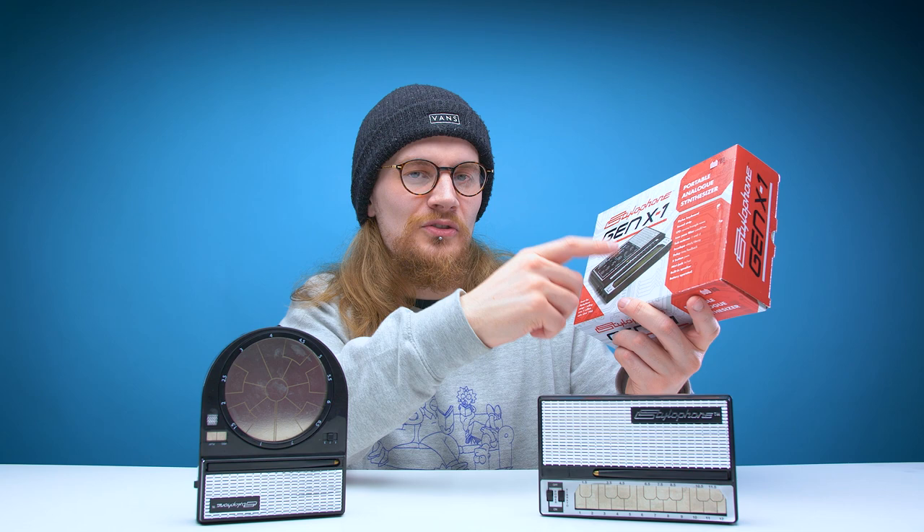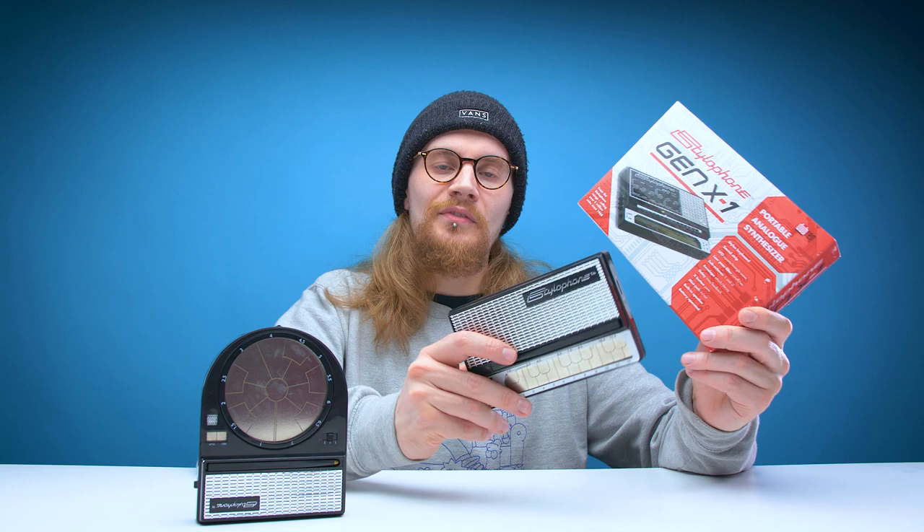Ew, the front of the box is sticky. I really wish that Amazon would stop putting address labels straight onto the box and sending it over — it just makes the box really gross.